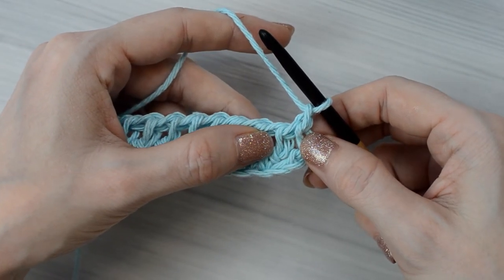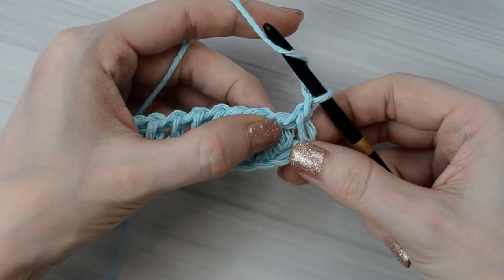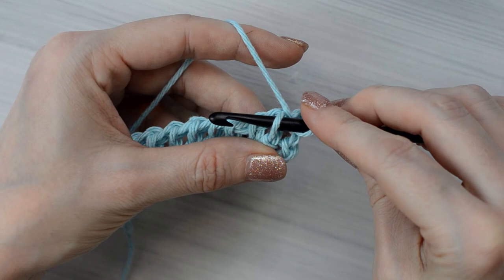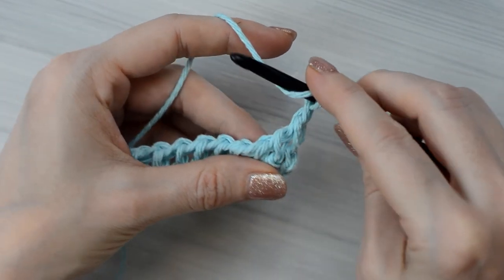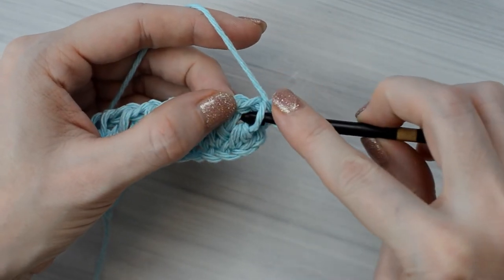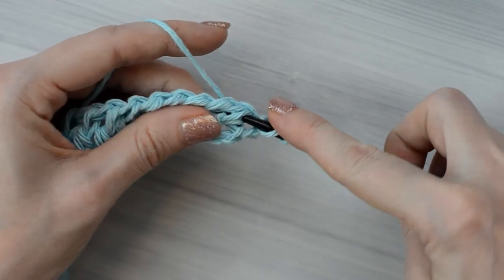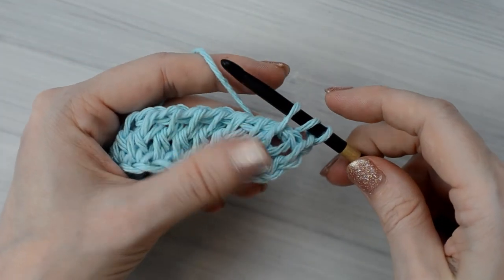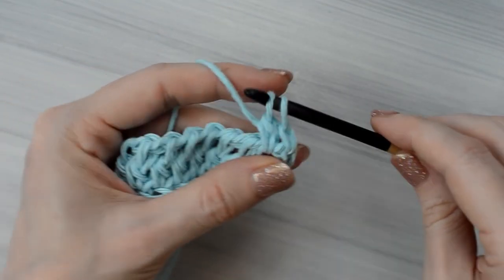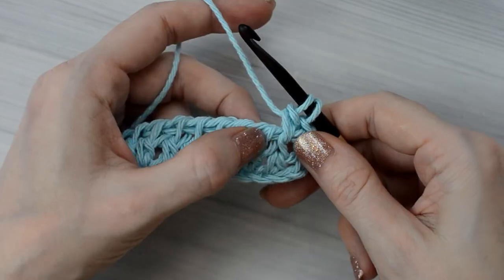Yarn over. Now we are going to insert the hook into the next stitch, and this is where the magic happens. Depending on how you insert the hook, the texture will change. For example, you could insert your hook just like for a Tunisian simple stitch, but since my favorite stitch is the Tunisian knit stitch, that is how I'm inserting my hook — between the front and back vertical bars. Yarn over and pull up a loop, yarn over, and pull through only the first two loops on the hook. And that is the Tunisian Double Crochet stitch.